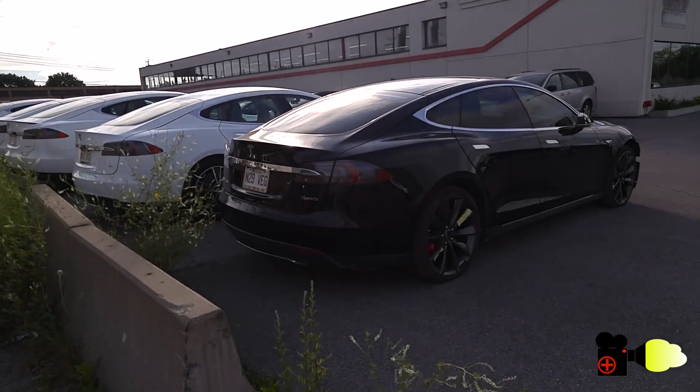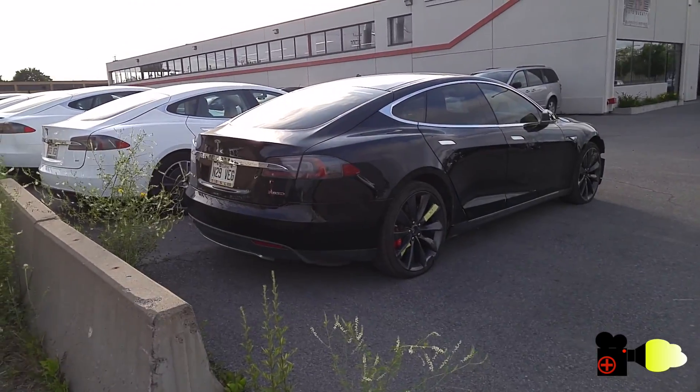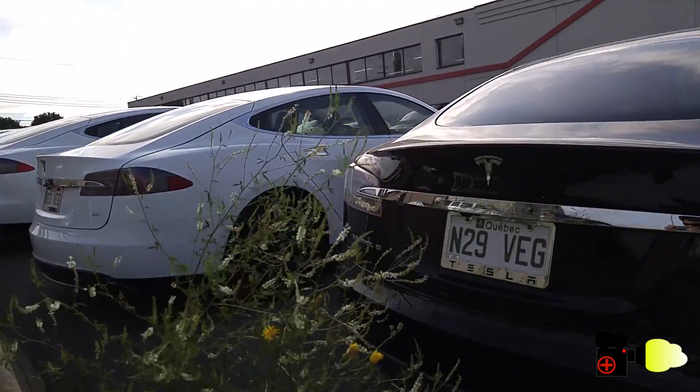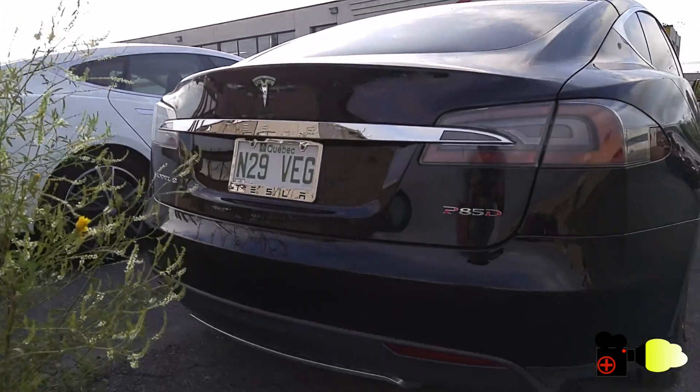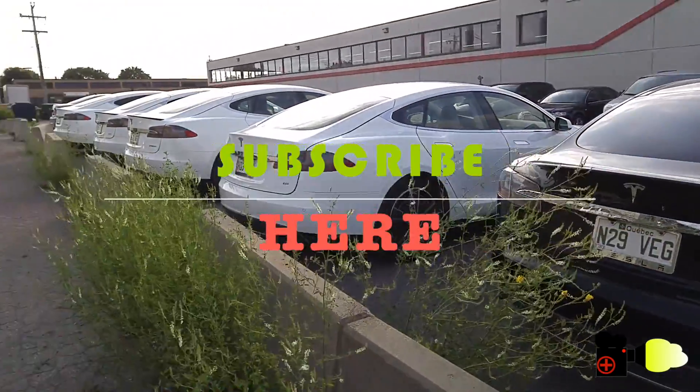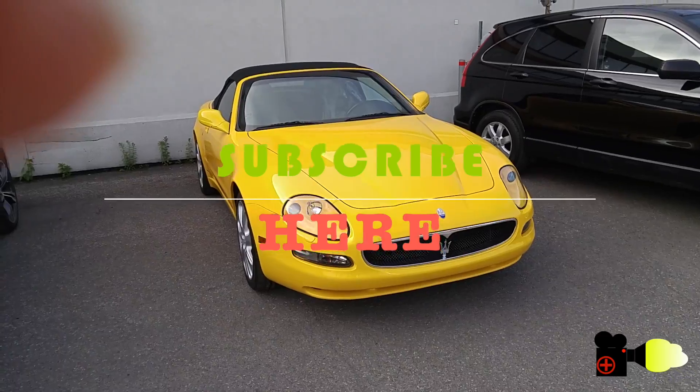Thanks for watching and I hope you enjoyed. Whether you're looking to buy or to be entertained by nice cars, be sure to subscribe and scroll through the channel — there's much more stuff about cars. Take care and goodbye.